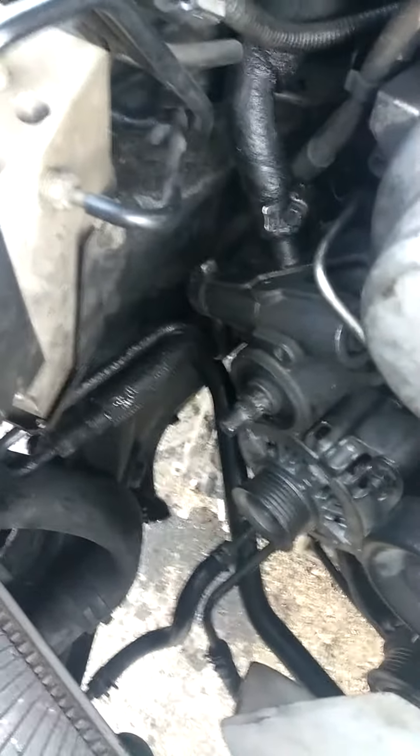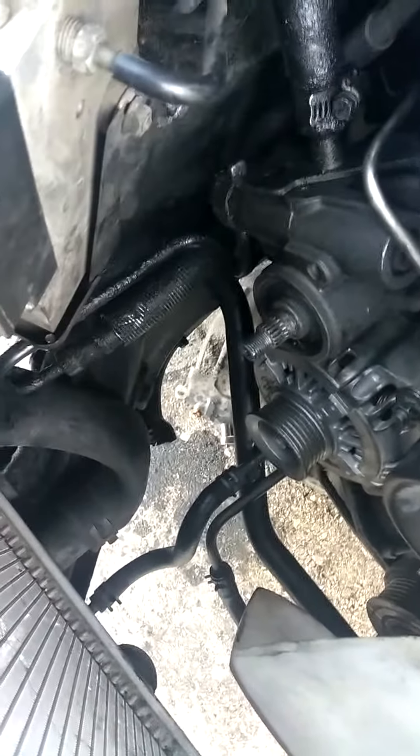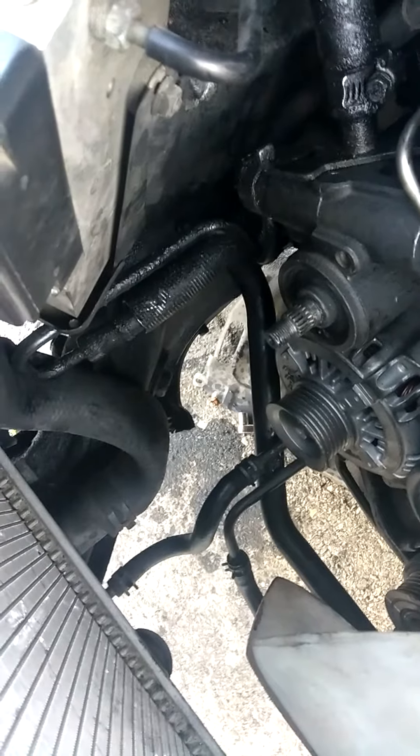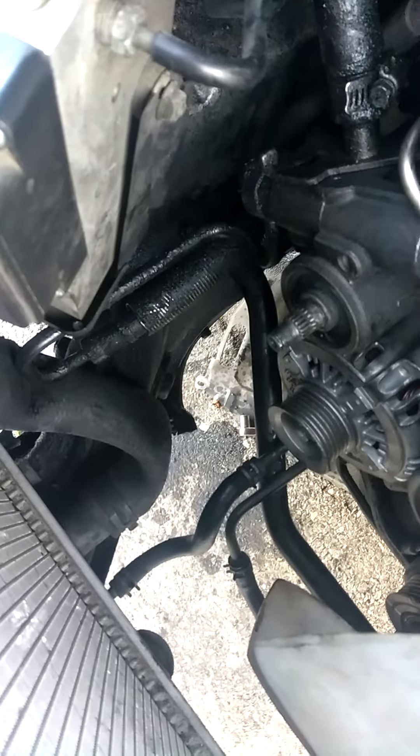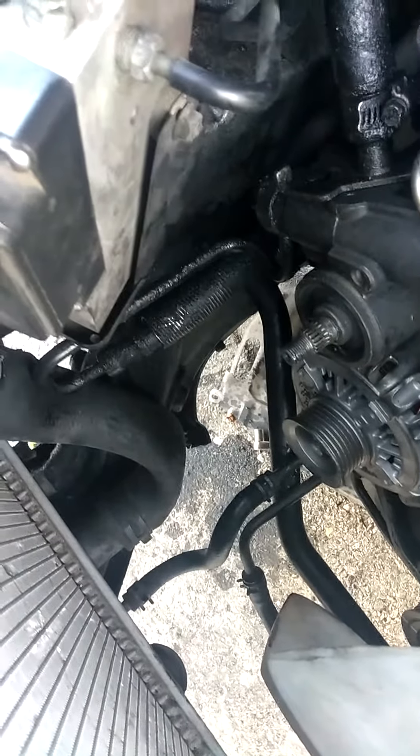If you have any questions about the sizes of wrenches you need, I believe it's 13, 14, 15, and 17 millimeter.